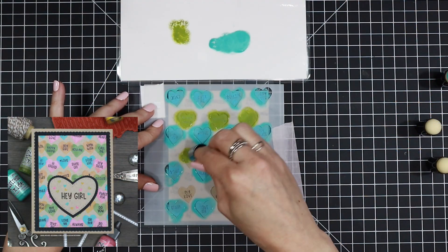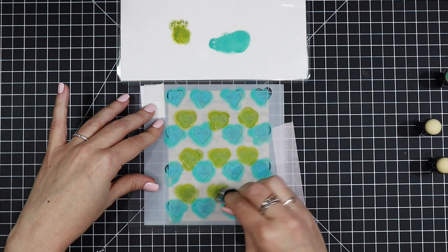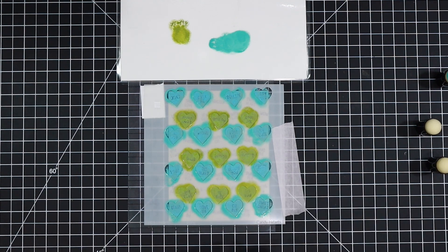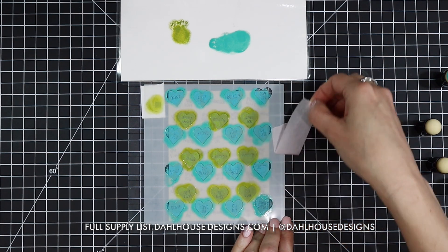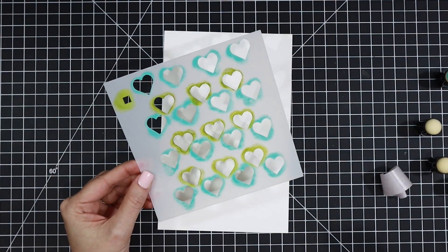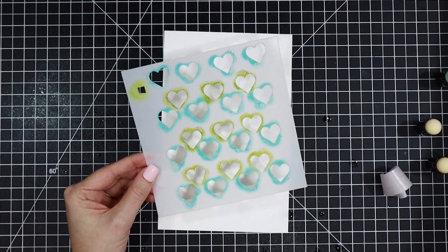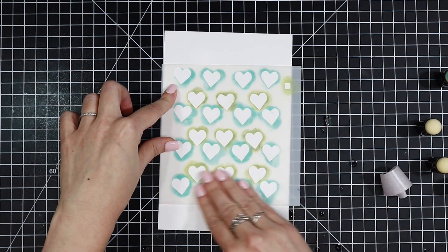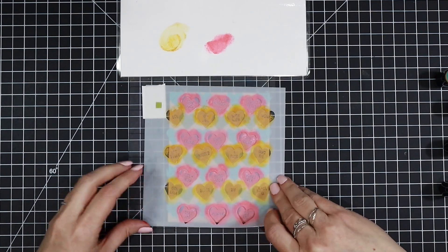For my Hey Girl card I'm using distress oxides and a finger dauber, just pressing that ink through the stencil. When I picked up the stencil there was all this distress oxide left on there and I really didn't want to waste all that ink — it's so pretty. So I grabbed a piece of Hammermill cardstock, sprayed a light mist of water over my stencil to activate that ink, and then smushed it down onto the cardstock. You can add more water for a watercolor look, but I just wanted a nice impression of those hearts.